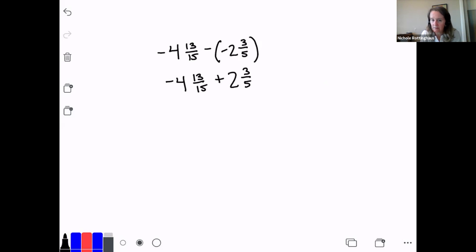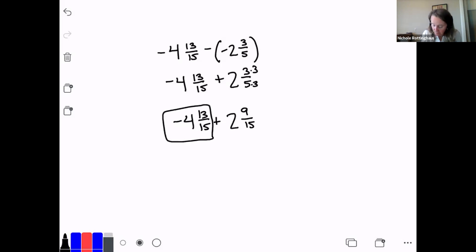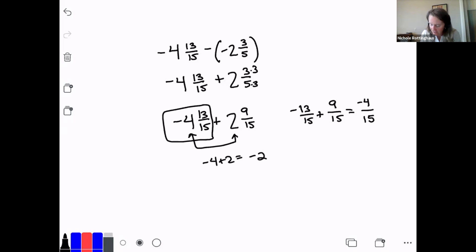Now let's get our common denominator. The common denominator between 5 and 15 is 15. The first number stays the same: negative 4 and 13/15. But 3/5 I have to multiply by 3 on the top and bottom, giving me 2 and 9/15. Now let's add our fraction parts together. We have to be careful here because the whole first number is negative, so this is negative 13/15 plus positive 9/15. Negative 13 plus 9 is negative 4, so I've got negative 4/15. Then I add the integer parts: negative 4 plus 2 is negative 2. My answer is negative 2 and 4/15.